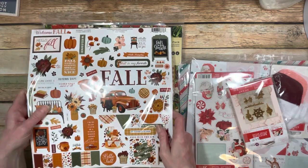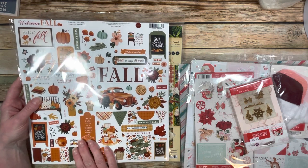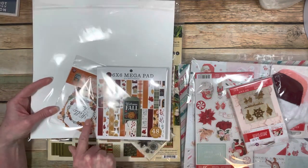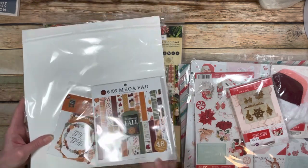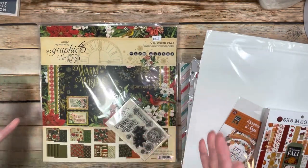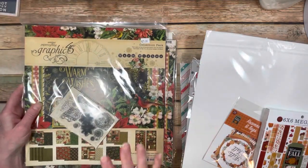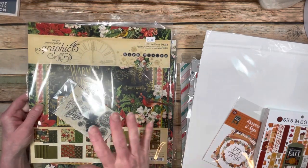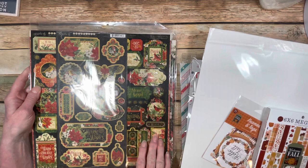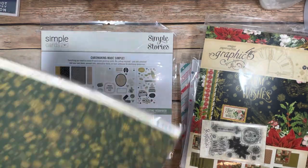I got the Welcome Fall collection by Cartabella - it's really cute. I got the sticker sheet, a full mega six by six pad, and the frames and tags. They're all packaged together, which is wonderful. I also got Graphic 45 Warm Wishes - I really love this paper and I got a bunch of it. I got the full collection plus stamps, stickers, and chipboard pieces. I got this pack and then another pack of it as well.